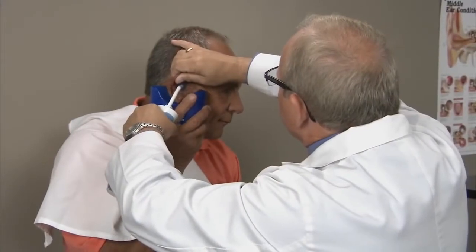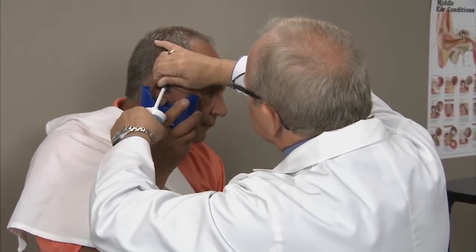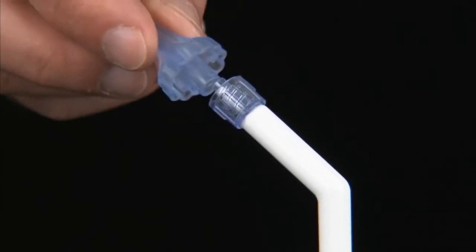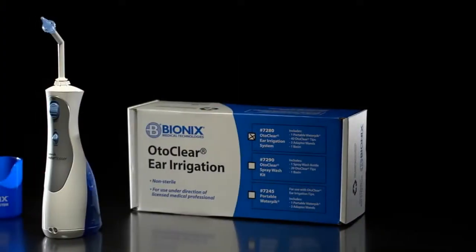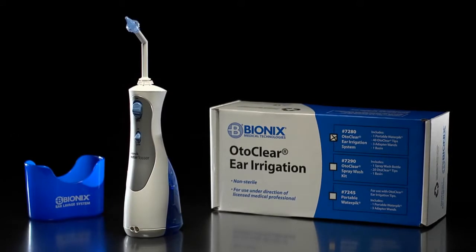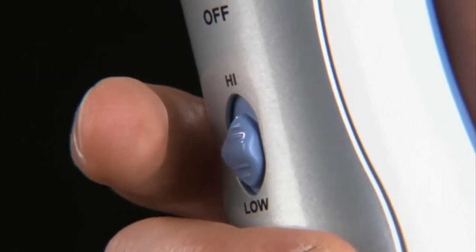Large exit portals in the OdoClear Tip prevent pressure buildup and reduce messy backsplash, allowing water to drain into the Bionics Ear Basin. Because of OdoClear's lure lock fitting, tips easily attach to the Bionics OdoClear Ear Lavage System. The OdoClear Ear Lavage System is designed for facilities performing a high volume of irrigation procedures, featuring safe and effective automated pulsed lavage with one touch high and low settings.